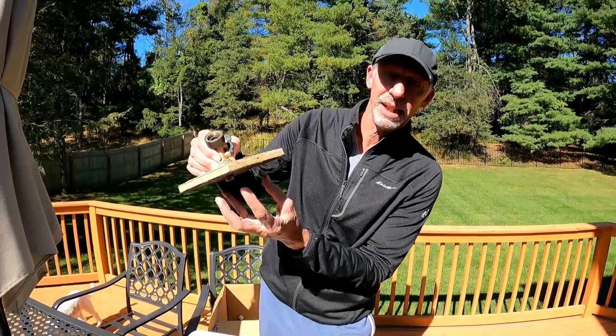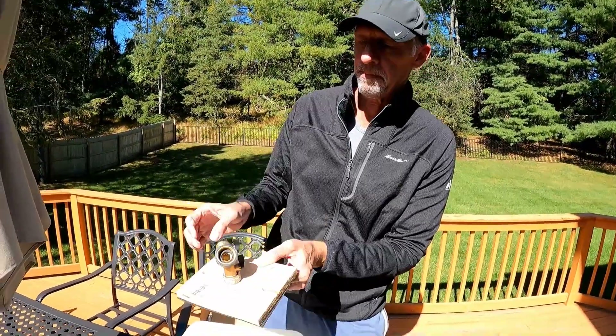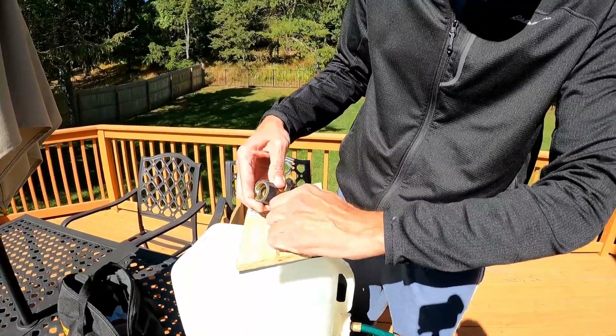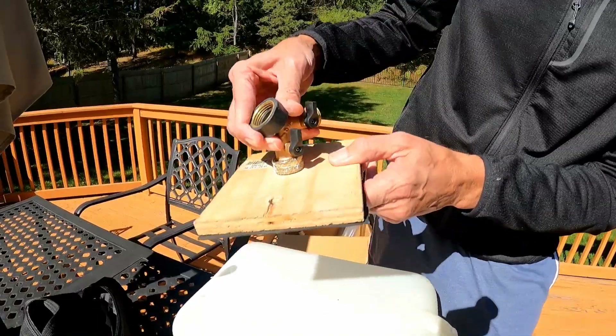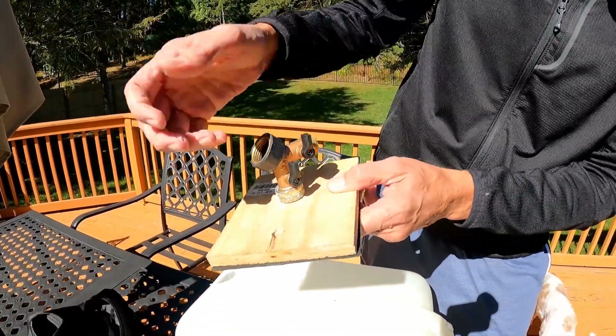I also used this rubbery stuff — actually shelf liner — to help make a seal, so you don't want to be sucking air or letting the pink drip out into the bilge. And then I added a garden hose Y-valve so I could have a quick shutoff, but also it kind of serves as an angled swivel.